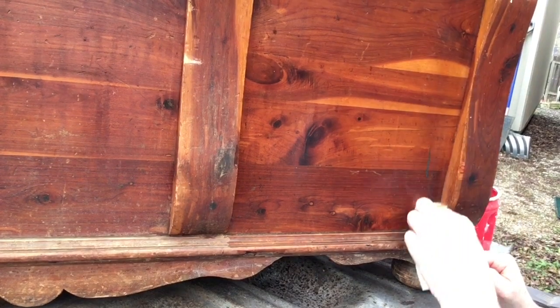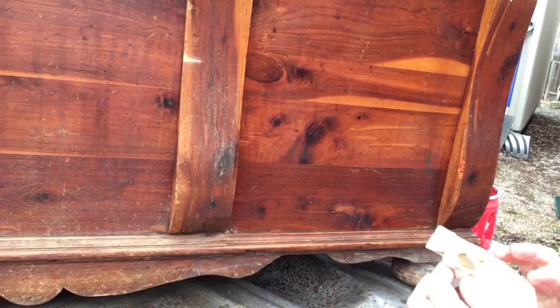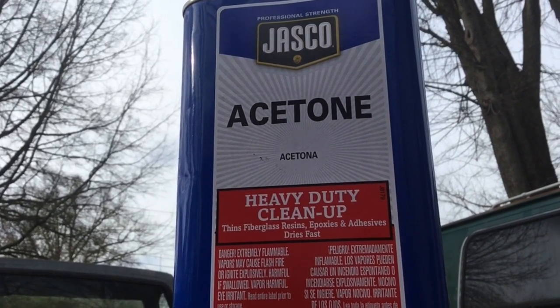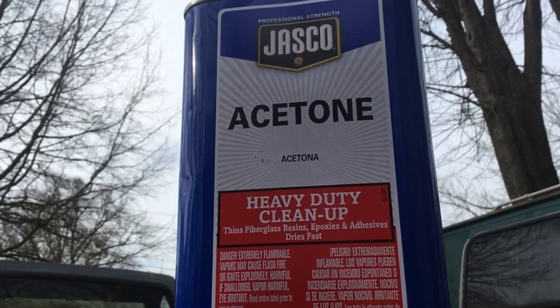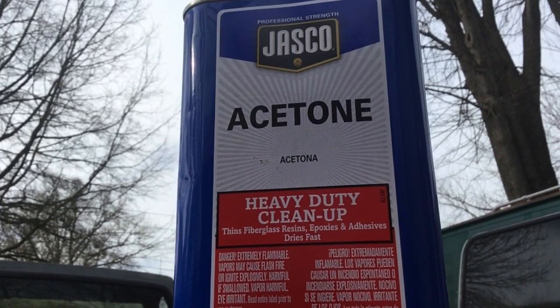I'm going to clean everything I possibly can with this and then go to plan B. Acetone is pretty much like a miracle product for cleaning furniture in my opinion — it takes off a lot of the wax build-up, dirt, and grime. And if you have paint splatter from where someone painted their house without covering the furniture, you get those little flecks of paint.